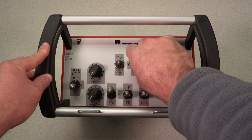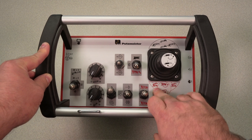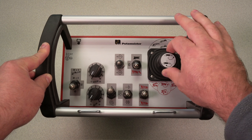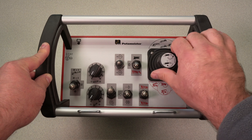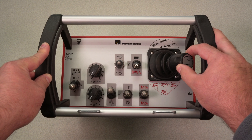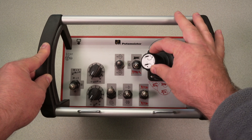Now, if you want to move the feeder, you lift and actuate to the feeder function. You are going to reference these decals for those functions. Twist clockwise is going to raise the feeder up. Twist counterclockwise is going to lower the feeder. Slew feeder clockwise, you move the joystick to the right. Slew feeder counterclockwise, move the joystick to the left.